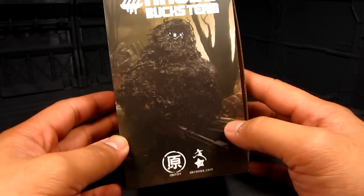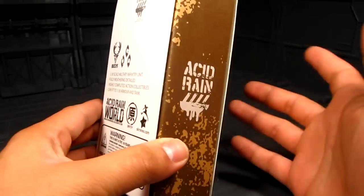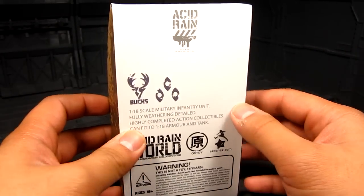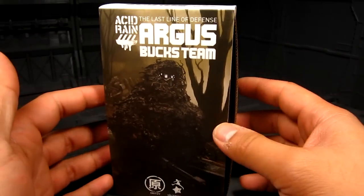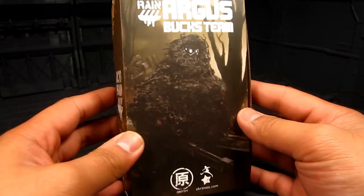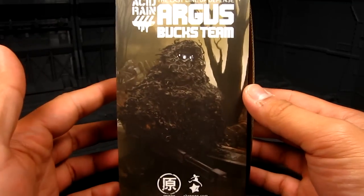You have a ghillie suit and he is holding that sniper rifle there as well, really nice. If you're new to Acid Rain figures, they're the 1/18th scale military figures — they do have vehicles as well. They're really nicely weathered and very detailed. I really like them. I just started collecting the line and yeah, they are kind of pricey, but it goes along with the detail and effort in making them and I really enjoy it. I think it's well worth the money.